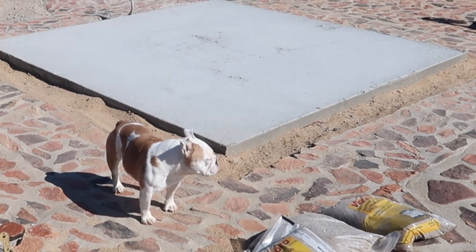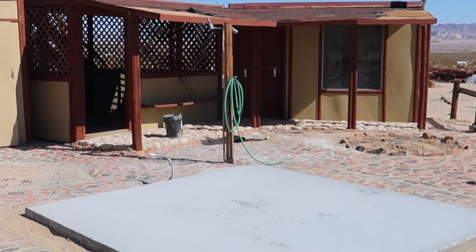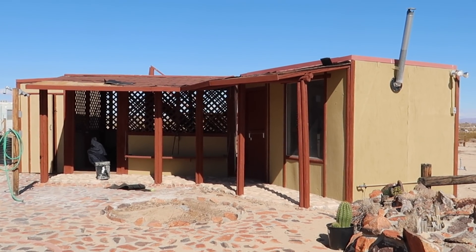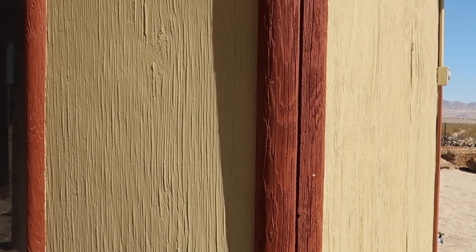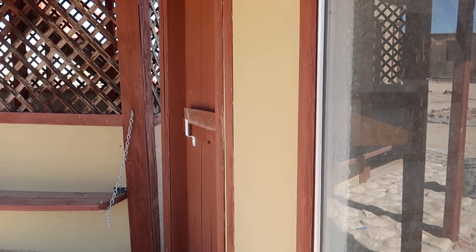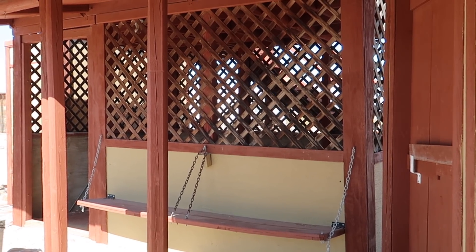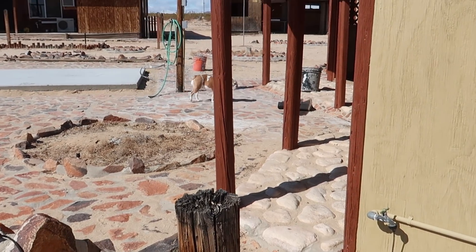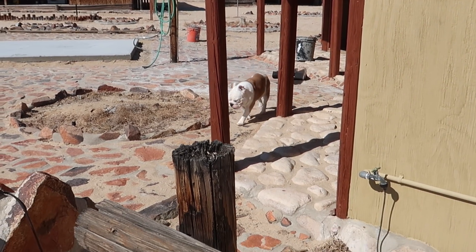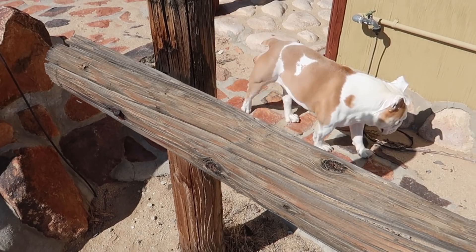I am beyond grateful and so excited to partner up with Benjamin Moore today to show you guys the power of paint. This is my outdoor bar, and for those of you that haven't watched the tour, I will link it for you. Something that I really love about my property is the fact that it has this desert charm. My goal throughout the whole property is to keep it OG but add a little spice.